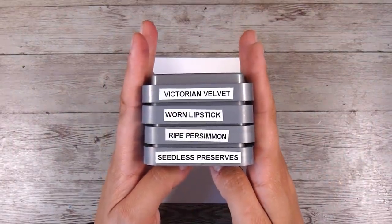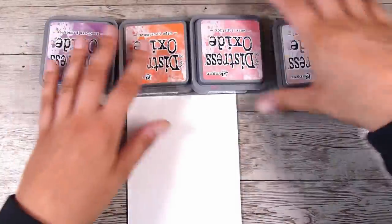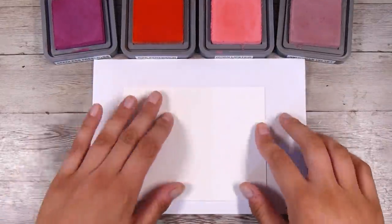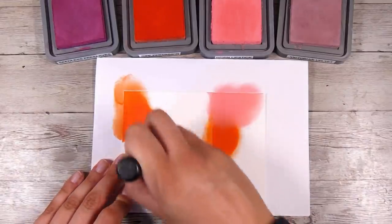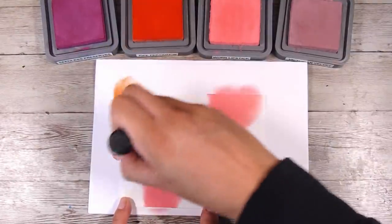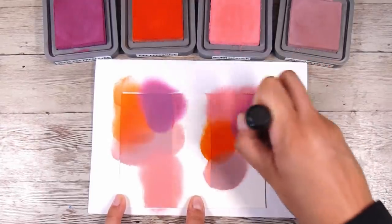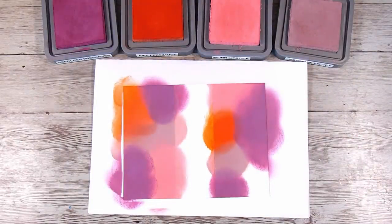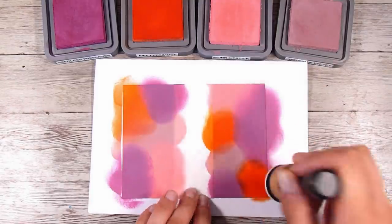I'm going to use Victorian Velvet, Worn Lipstick, Ripe Persimmon, and Seedless Preserves today. This is not necessarily a mixture I would put together otherwise, because if you're thinking about the color wheel, purples and oranges are not a good combination — you have to be careful not to make brown and mud. However, with the Joseph's Coat technique you can get away with a lot of things. My blending does not have to be anything special; I'm literally just plopping the color down side by side with no smooth blend between colors.